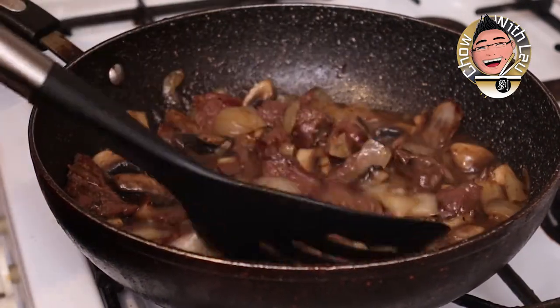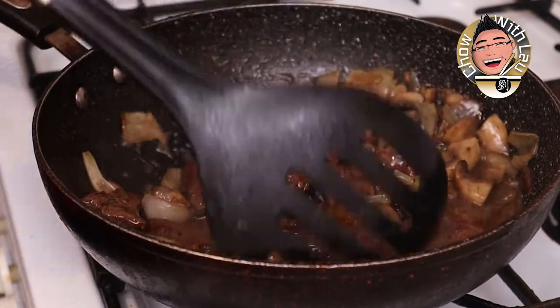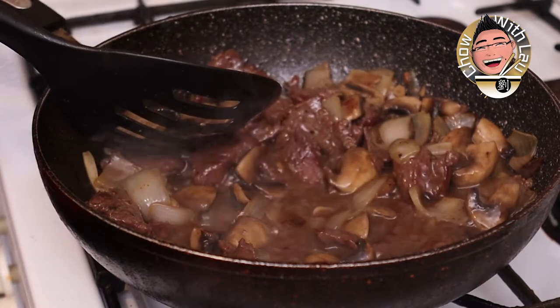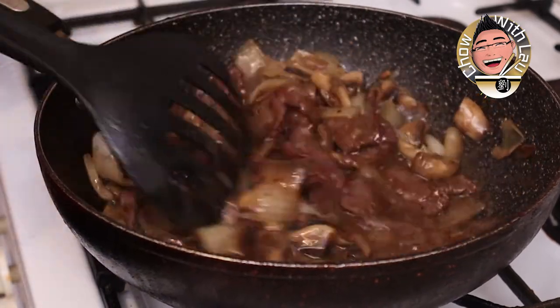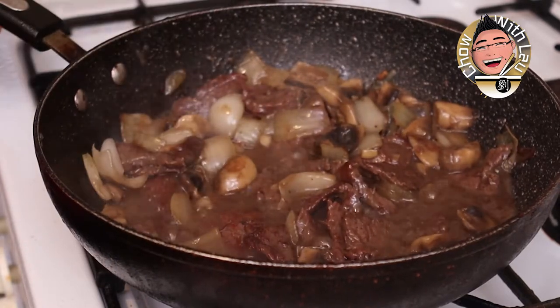Bring it to the bowl and we're done — minutes, guys! This is so quick. Chinese cooking is always quick, well nearly always. Stir-fried beef and mushrooms — look at that! Get your taste buds ready.